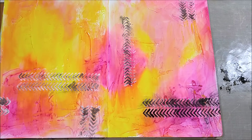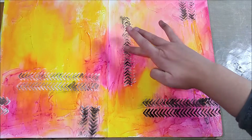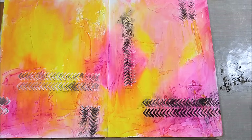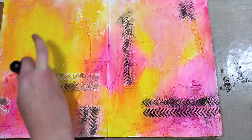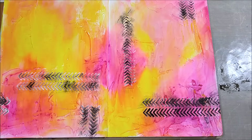On a couple of spots I also went back with the black gelato directly and rubbed it with my damp finger again in spots where I wanted it a little darker. That was definitely the look I was going for.